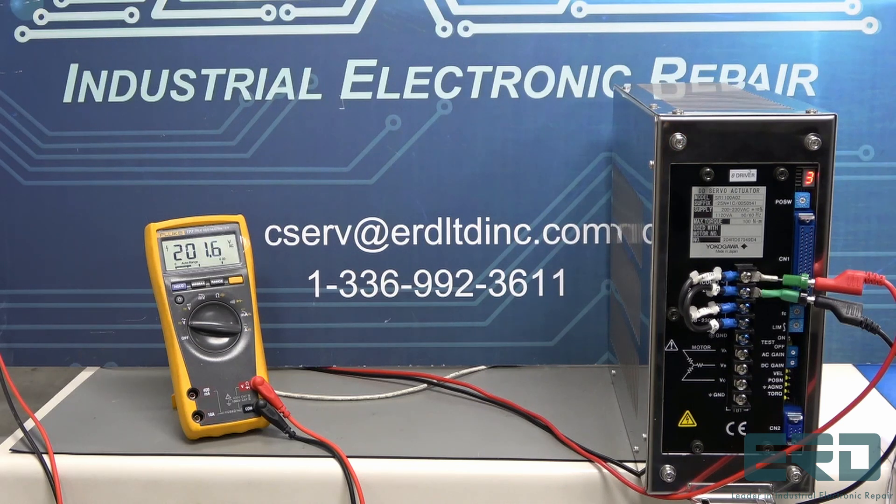ERD has decades of experience with semiconductor tool assembly unit repairs, so even if you do not see your unit on our online catalog, please reach out to us.